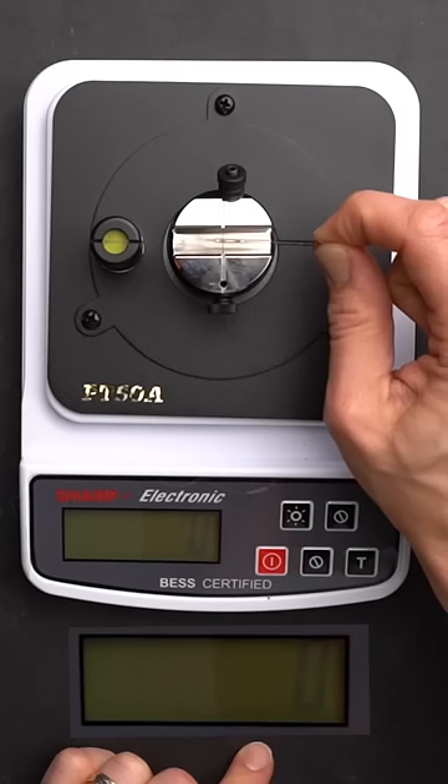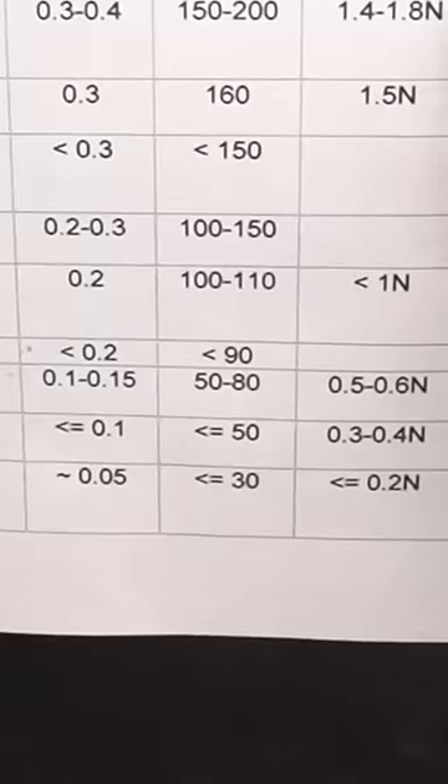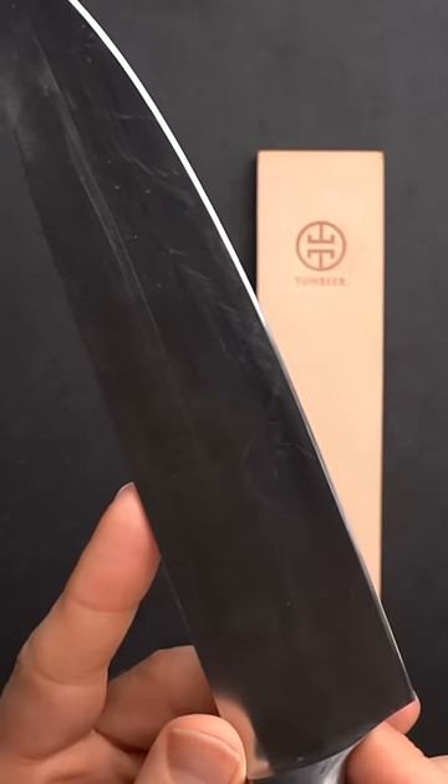This is one of the sharpest razors in the world — let's see how it compares to our knife. We're using a BESS certified sharpness scale. At 34 BESS, this razor is about as sharp as it can get.